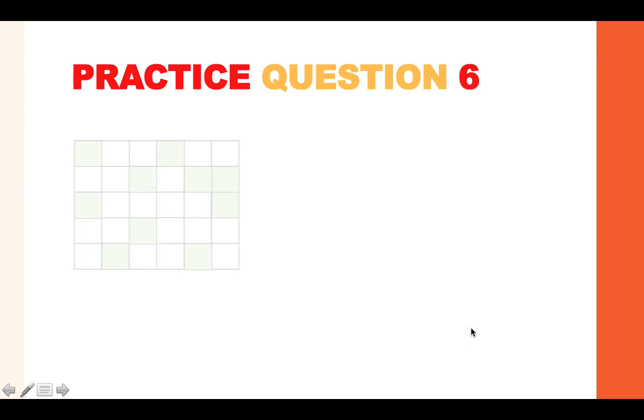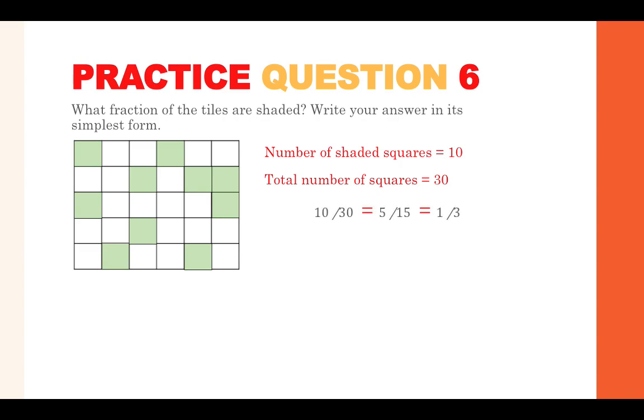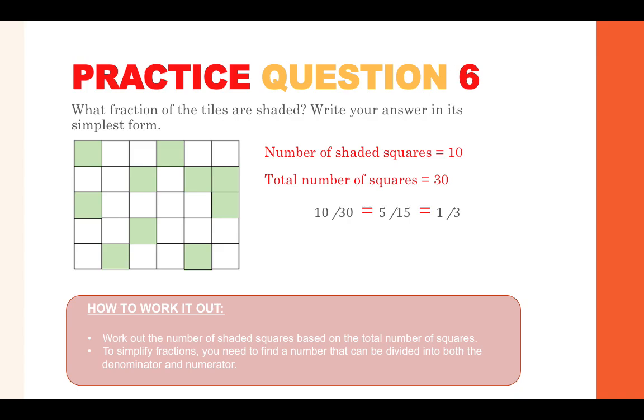Practice question six: what fraction of the tiles are shaded? Write your answer in its simplest form. Work out how many shaded squares there are — that's 10 — then how many squares in total — that's 30. This gives the fraction 10 over 30, which simplifies to 5 over 15 by dividing both by 2, and then further simplifies to one third by dividing both by 5. Remember: to simplify a fraction, find a number that divides into both the top and bottom.